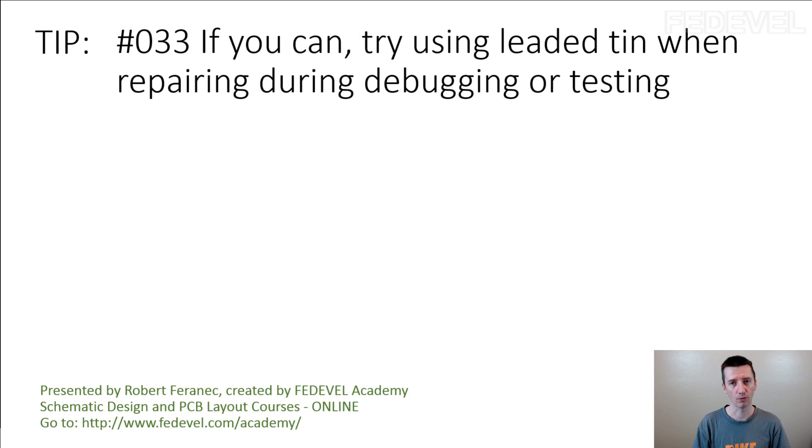How can this be useful? It can be useful especially if you need to solder and desolder one component multiple times, because you don't need to heat up the PCB to such a high temperature. This helps to save the tracks on the PCB so they don't lift off.